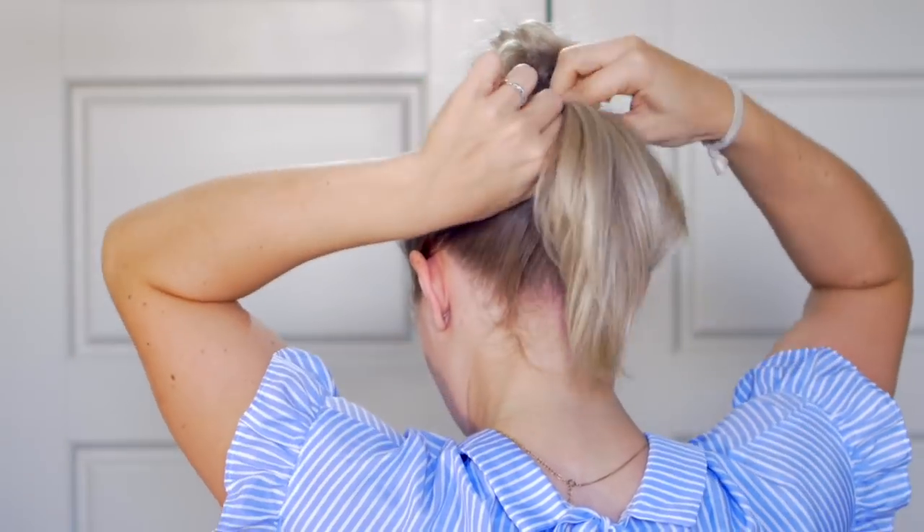Take that ponytail and secure it with a clear elastic, then take your brush and tease the ponytail a little bit. Andres is having the time of his life with his hairstyle — this is a very editorial look, Andres. And there we have it. What do you guys think of this second rendition? Andres says I look like a rooster.